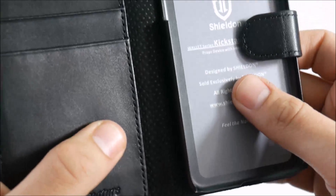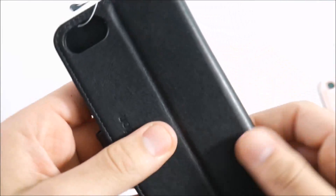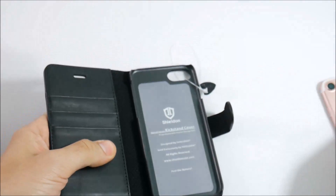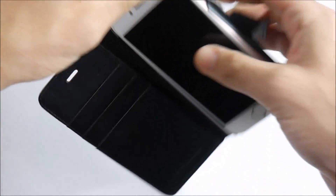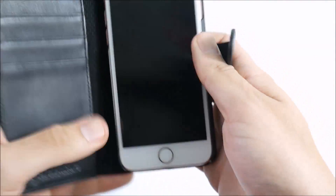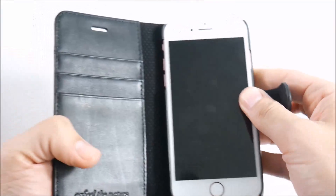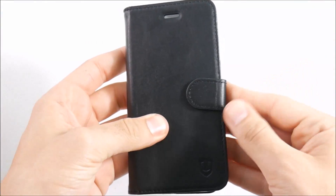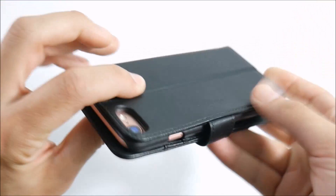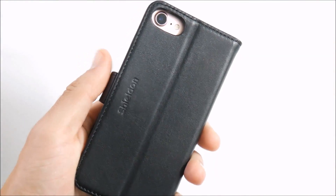You can see the leather card holders here, and right there it says 'Feel the Nature.' On the inside it's a mesh-like material — feels pretty good. I'll go ahead and put the iPhone 7 inside. The iPhone 7 fits perfectly in this case. You could slap your IDs in here, and closing it up there's a nice magnetic strap.